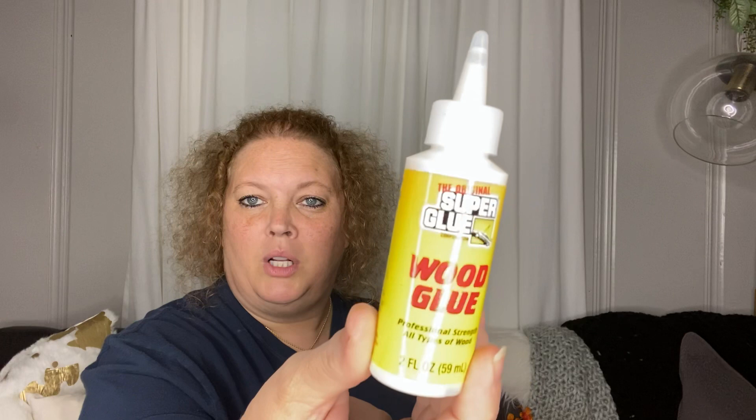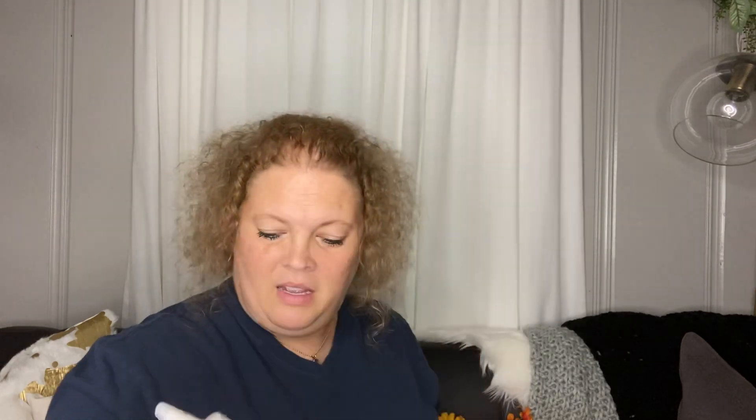I picked up some wood glue by Super Glue. I'll add that to my craft room — I have a whole bin of adhesives with all the different kinds of glue, so I can add that to it.